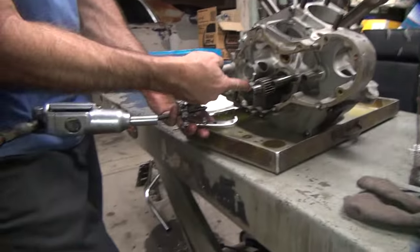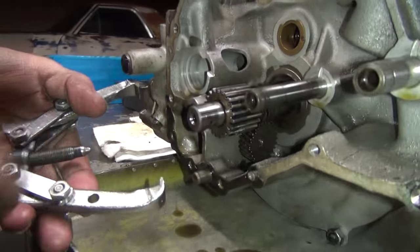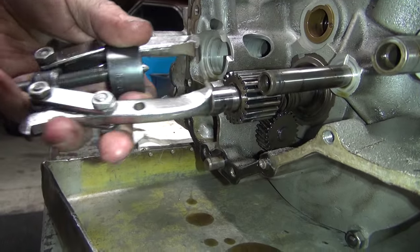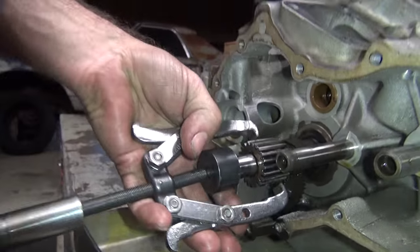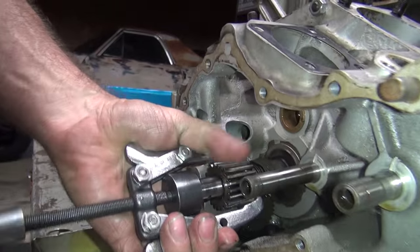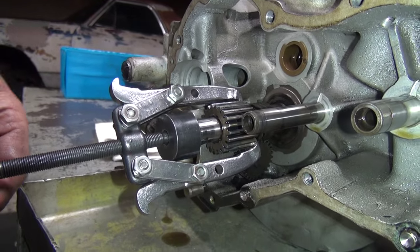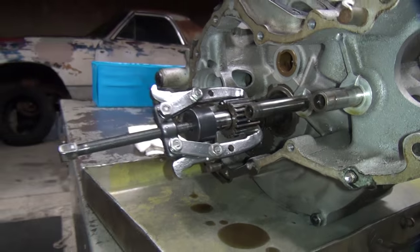You've got to make sure you spread your load out on the shaft and not just push it in here. You've got to push this flat. Otherwise, you can tear up the end of your shaft. I'll make fancy tools for this. I'm going to grab the 9/16ths.